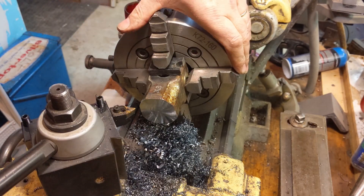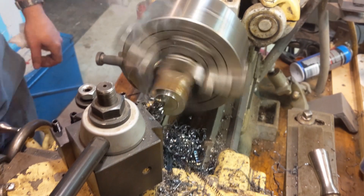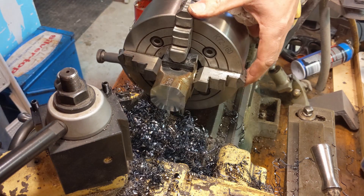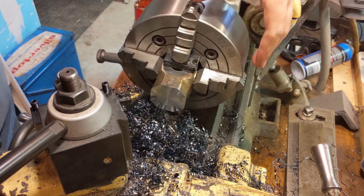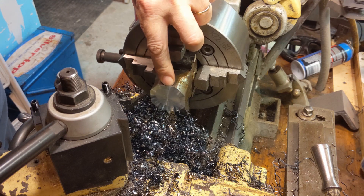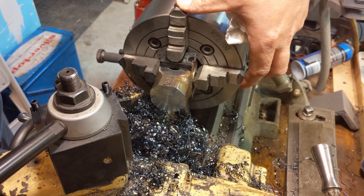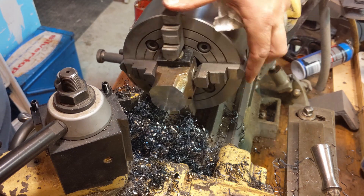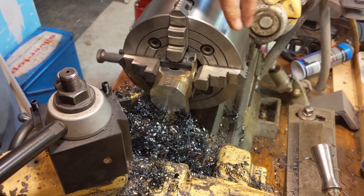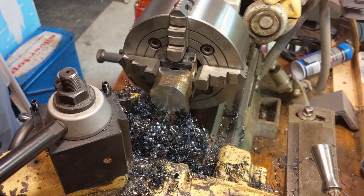We've got another quarter inch to go — bring it back. There it is: just a sixteenth of an inch before the stamp. I don't want to encroach on the stamp because I want the full face size for flatness, so we'll leave it at that. I'll soften the edges with the flap disc so it's not a literally sharp edge. Meanwhile I'm going to scoot this over and make a groove there.